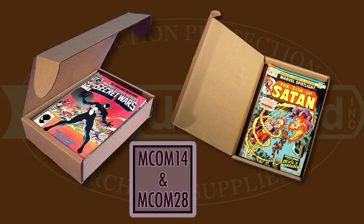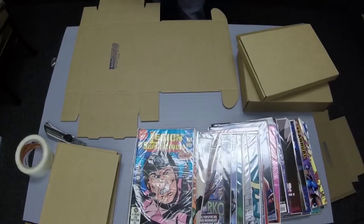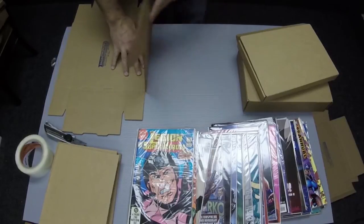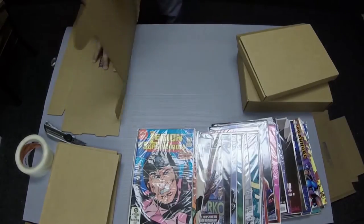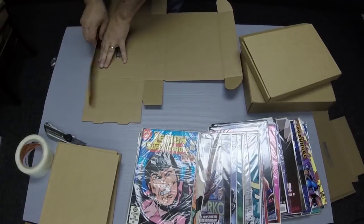The MCOM-14 and MCOM-28 hold up to 14 and 28 comics respectively. Since they both fold the same way, I will demonstrate with an MCOM-28. Start with the Bags Unlimited logo facing up so it will end up inside the mailer, then pre-fold along all the score marks.